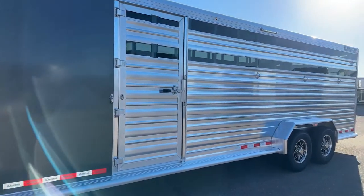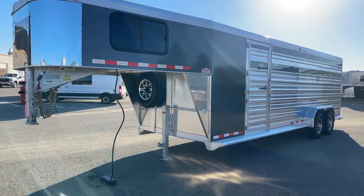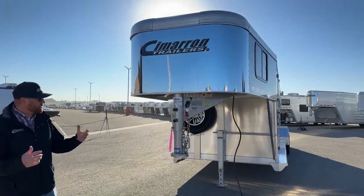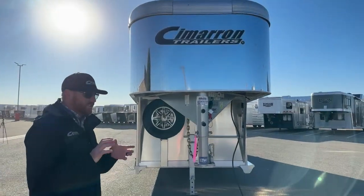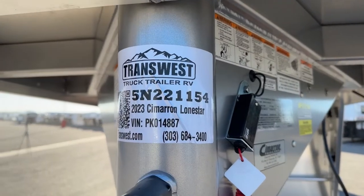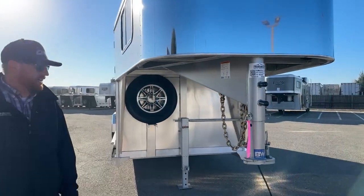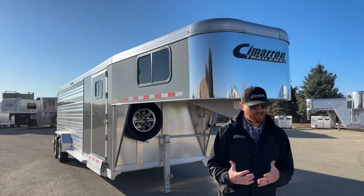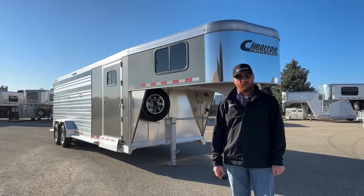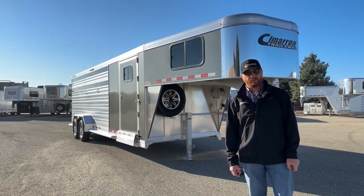Stock combos are such a popular seller — a lot of people don't want to get rid of them, or a buddy will buy it rather than trading it in. Very easy to sell if you're looking to upgrade because of everything you can do with these trailers. It is available today. The stock number for reference if you wanted to call in is 5N-221-154 — it's a 2023 Cimarron Lone Star Stock Combo. We do take trade-ins whether you're looking to upgrade or downgrade. We have financing available and can deliver to your doorstep. Give us a call — anyone on the sales team can help. That number is 303-684-3400. We appreciate you tuning in. Have a good day.